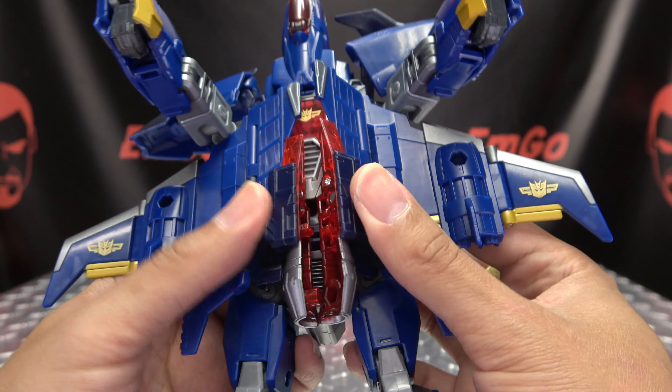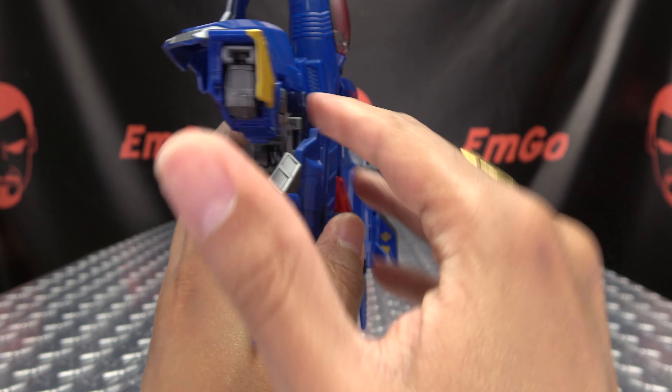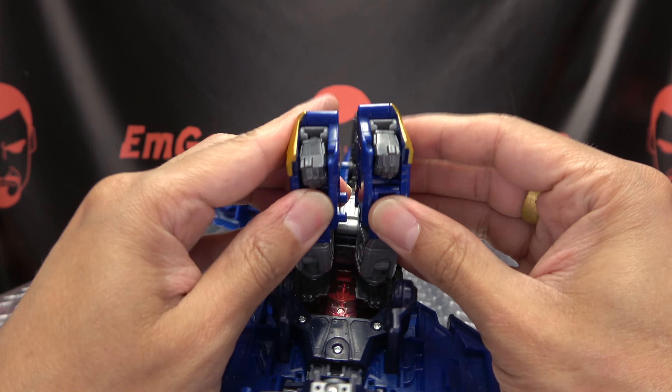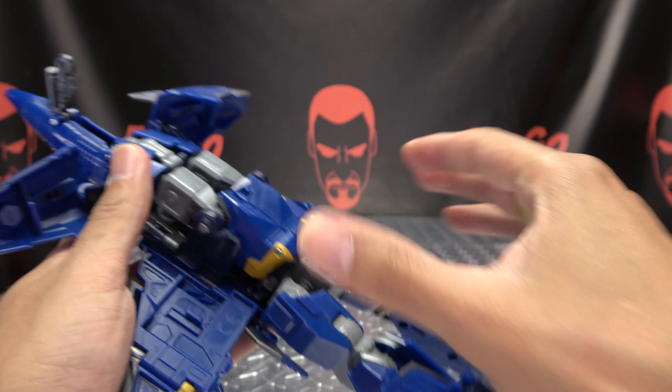Now take the two halves and just connect it all together. Once that is done, take the arms, bring them forward — they will tab together. Then drop them down.